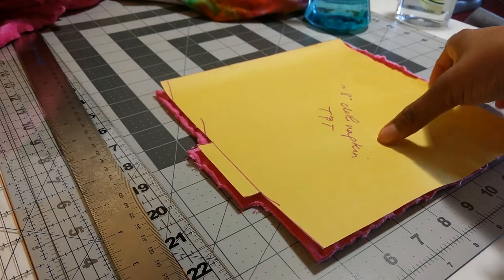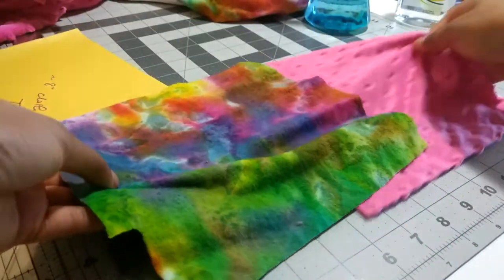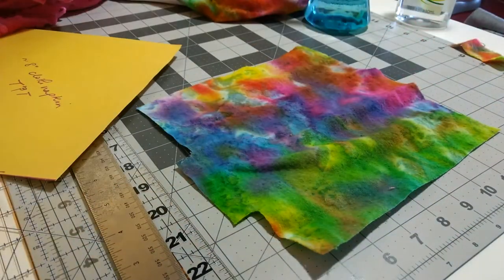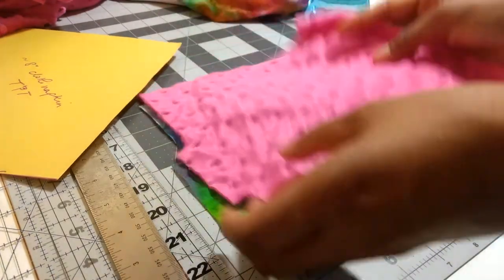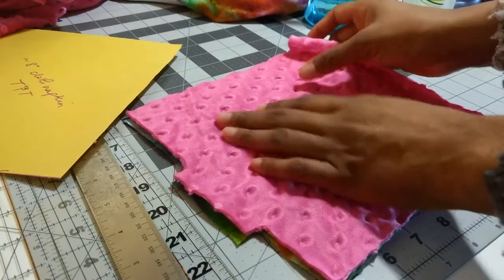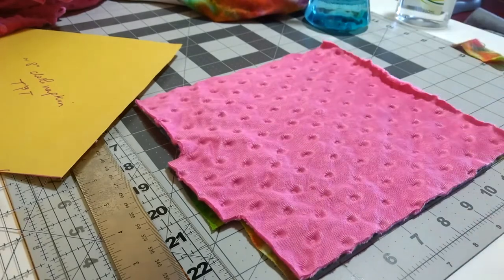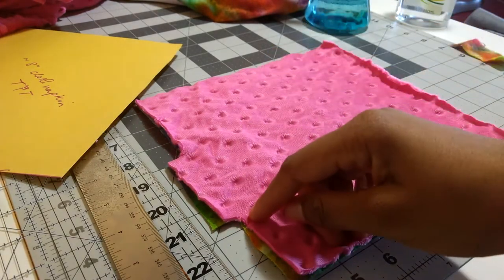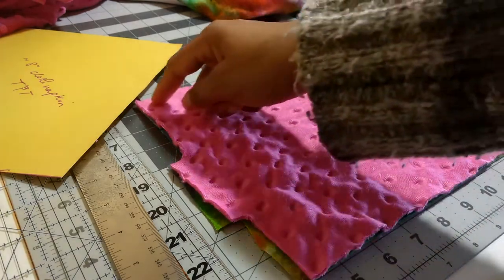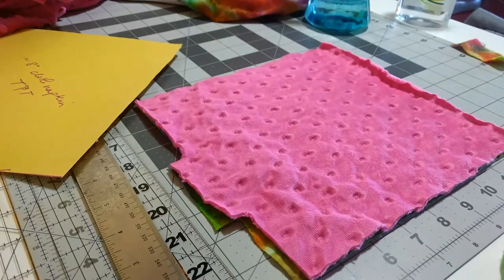So we now have both pieces cut out, roughly in the right shape. I'm going to put the flannel back down here, minky on top, and let the turn tab line up — close enough. Now I'll just clip them together and take it to the sewing machine and start on one end. Sew all the way around, stop on the other end, and make sure to backstitch at the beginning and the end. I'm going to pause and get to the sewing machine, and then I'll show you how I sew it together.